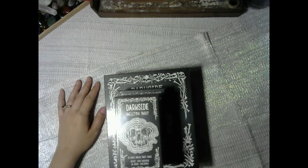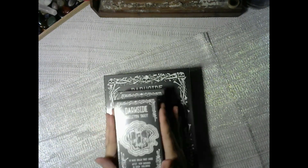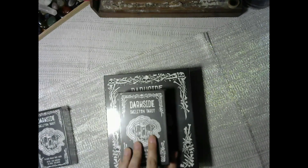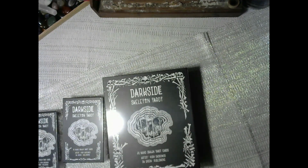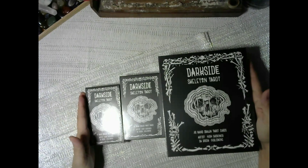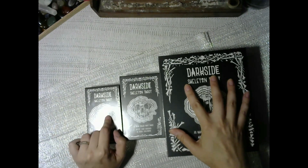All characters are depicted as skeletons. There are a few different editions: the standard deck, the foil edition, and the premium edition which has the standard deck plus a workbook. I'm going to open everything up so we can see it all as a whole. Since the standard deck is already included in the premium, I'll hold off on opening it separately.